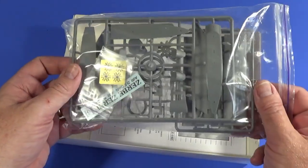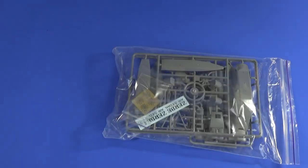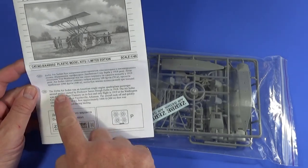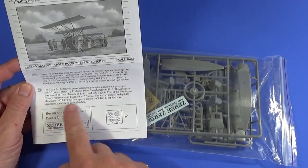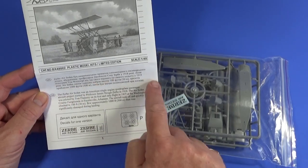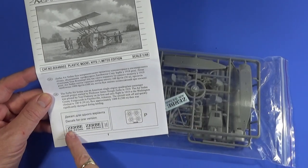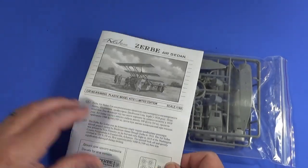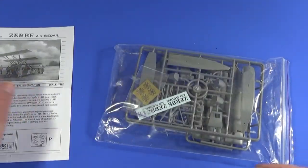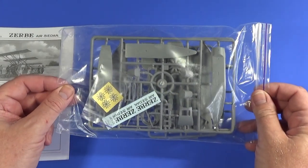Inside there's a bag with everything in it. There's an instruction sheet with a brief history of the aircraft — and really there isn't all that much more than this known about it. There are decals, photo etch on the inside, and then the parts bag as well.